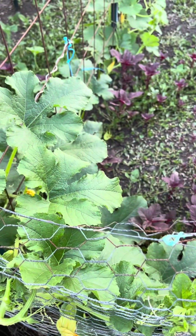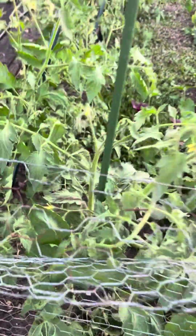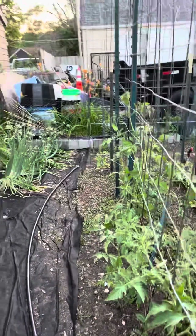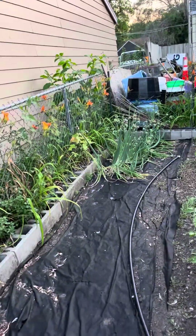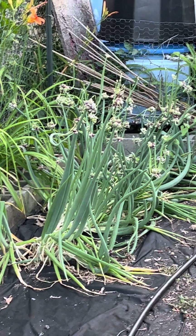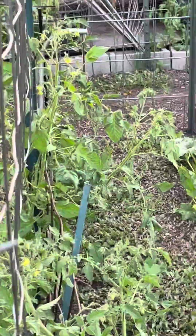Those are spaghetti squash, got some flowers on there - I don't see anything coming up yet. Tomatoes are starting to flower, I've seen some fruits on there - there's some right there. Onions are - I like to use those for pearl onions. The smaller tops are - they're either called walking onions or Egyptian onions, pretty cool.